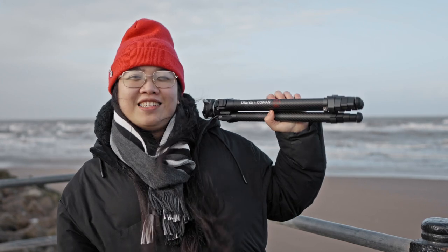To try this tripod in a real-life situation, we went to a nearby town because it's usually a bit windy there and we wanted to see how it would cope with the elements. Now we're here in New Brighton to test out the new Ulanzi Koman Zero F38 tripod. As you can see, it is quite windy right now, so I'm really sorry about the audio.